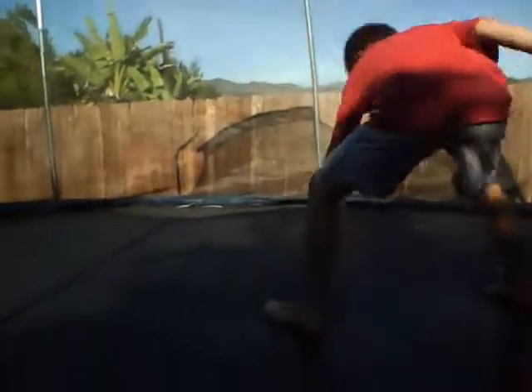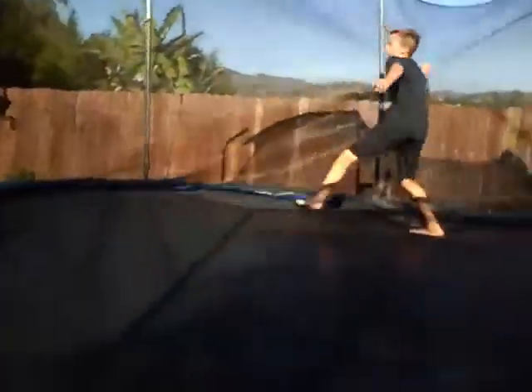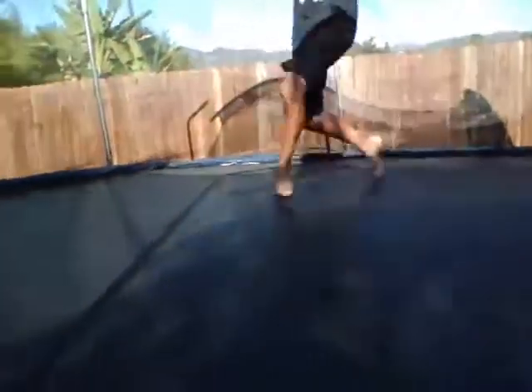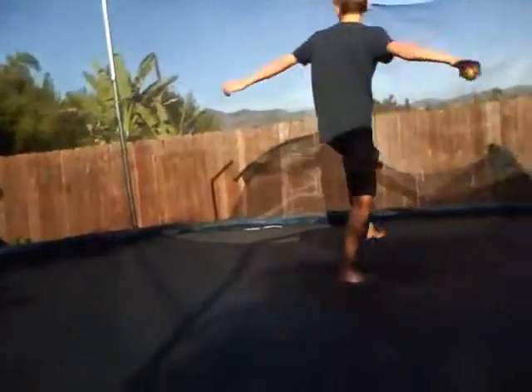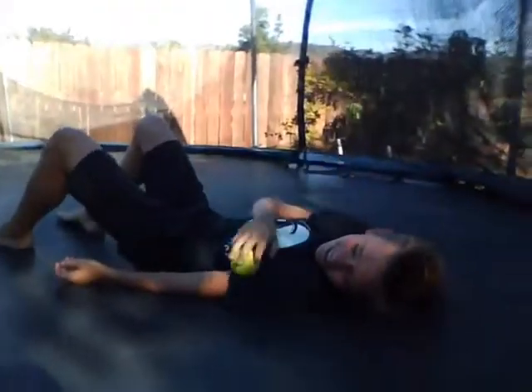Alright, here's the ball. Okay, throwing it up in the air and catch it — nice, you passed! Alright, my turn. Yes! Yes, you got mine!